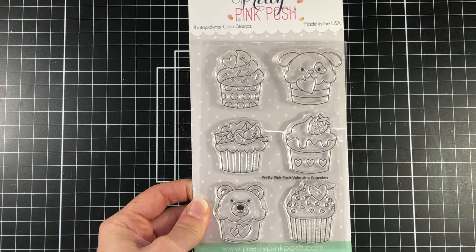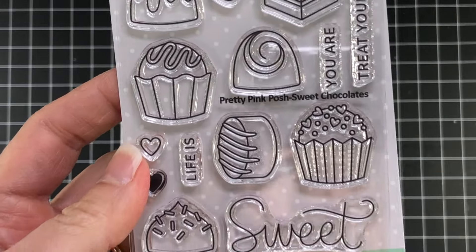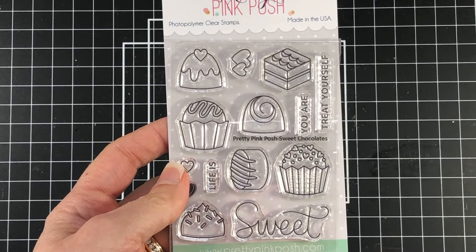So cute! I'll also be using the Sweet Chocolates stamp set. I'll be using a couple of the chocolates from the set as well as some of the hearts.